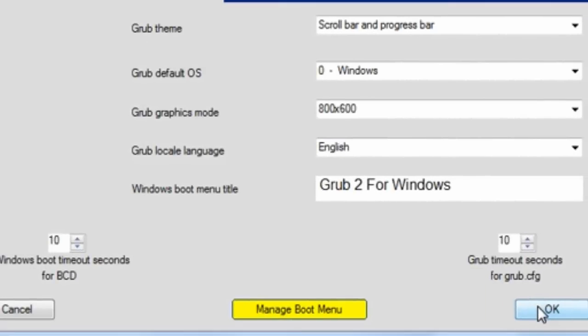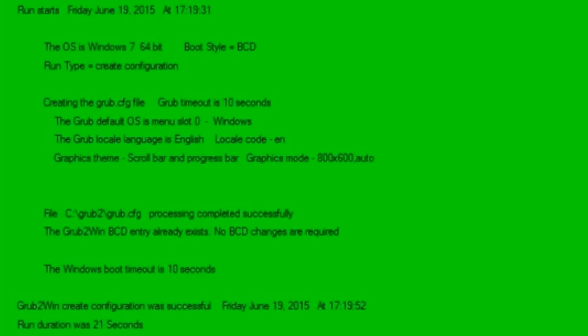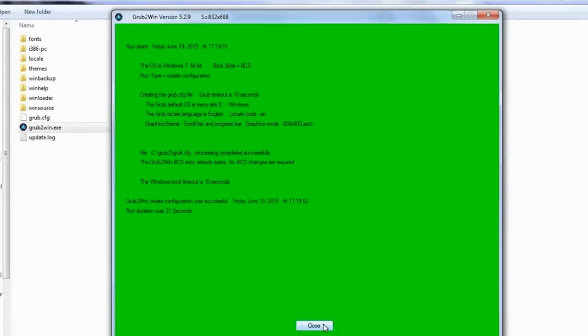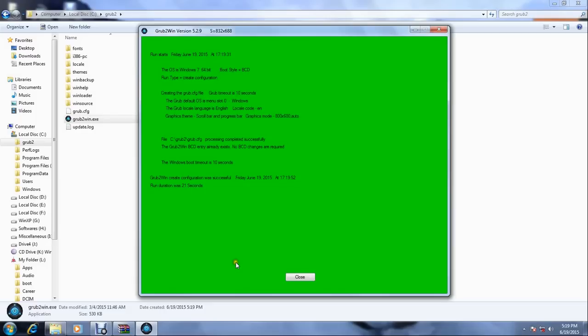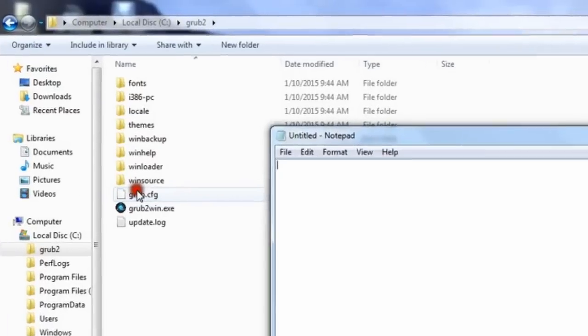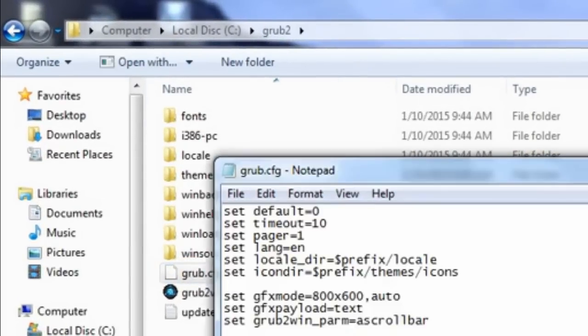It will create a BCD entry to boot Windows only, so you won't mess up. We will manually edit the other settings. Close the program. It creates a new file Grub.cfg. Now we edit the Grub manually. Open this Grub.cfg file in Notepad.